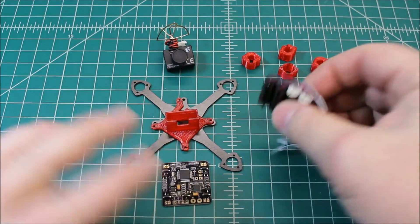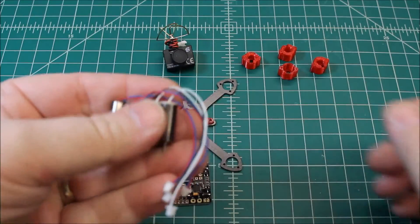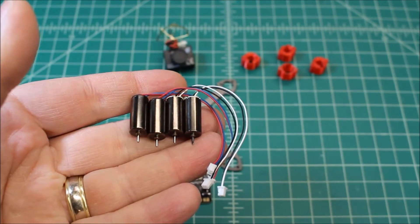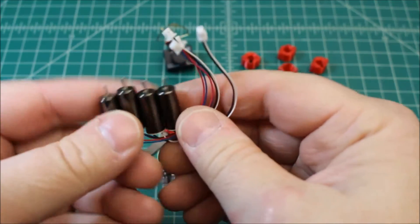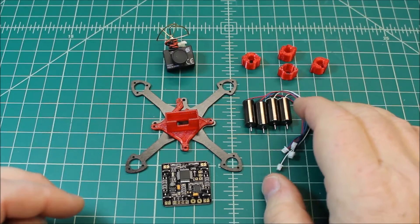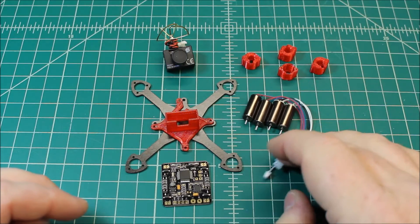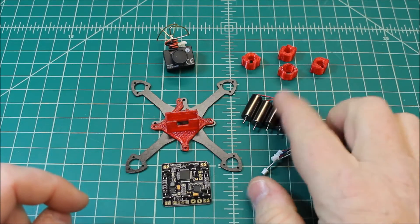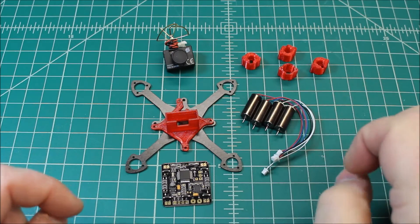Now these motors — these are my favorite 8.5mm motors. These are from Micro Motor Warehouse, the Dark Edition, and they have really a lot of power. Very stout motors, a little power-hungry as far as battery goes, but that's not going to be an issue here. And they do last quite a while.